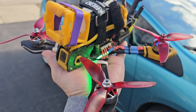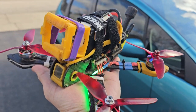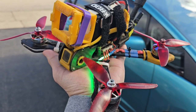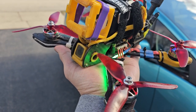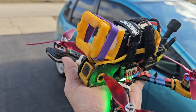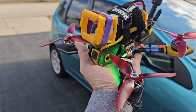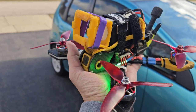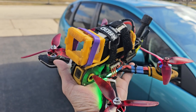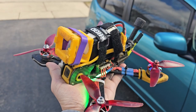When you are inside a house, you should always take off the props. Then connect a battery and test the rotation of the motors. The first step in Betaflight configurator is to test the gyro by moving it forward, backwards, and sideways, and see if it matches the image inside the Betaflight configurator.